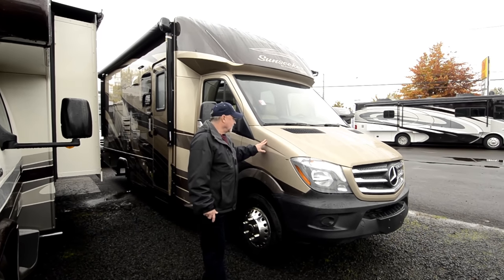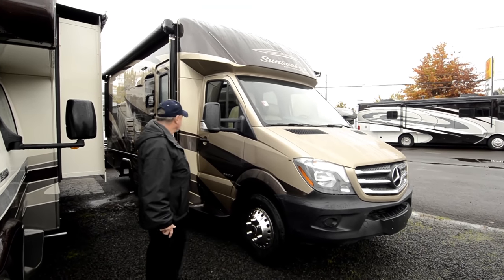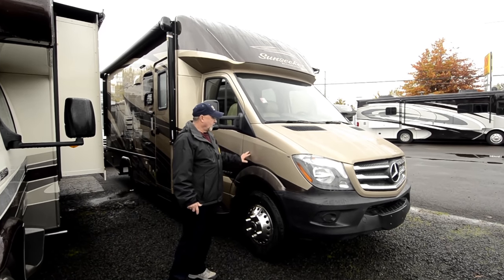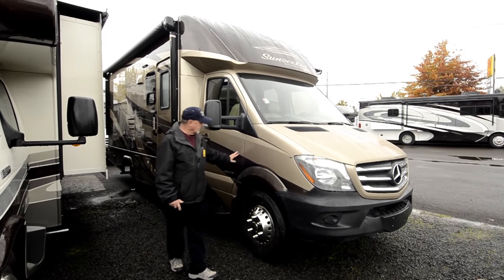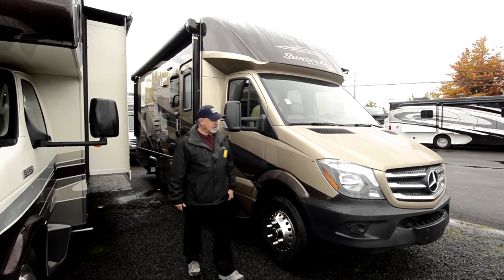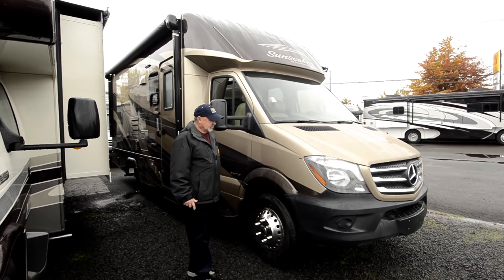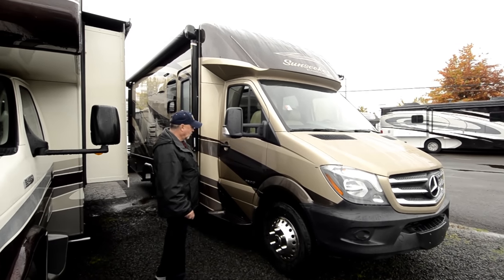It does have full body paint. This is actually a new paint scheme, a little different color than they've had in the past — really nice earth tones. The full body paint is going to last much longer as far as the looks of the vehicle. Over time, things aren't going to break down like when you have decals, which tend to fade and peel in the sun. Full body paint will not do that, so it adds to the resale value of the coach down the road, plus it looks much nicer for a longer period of time.